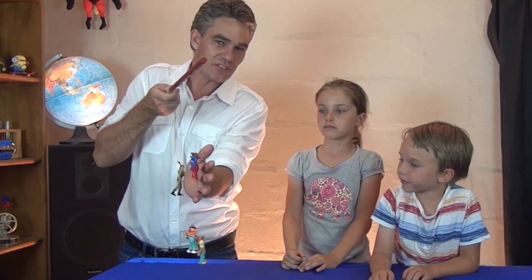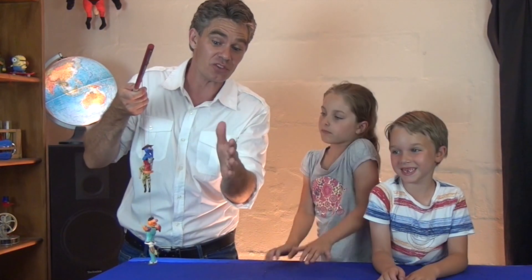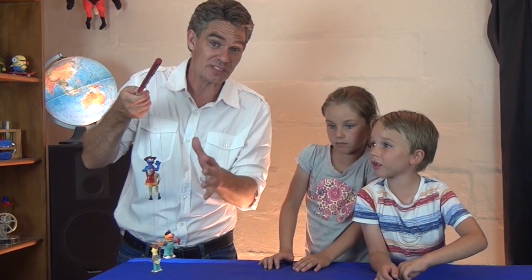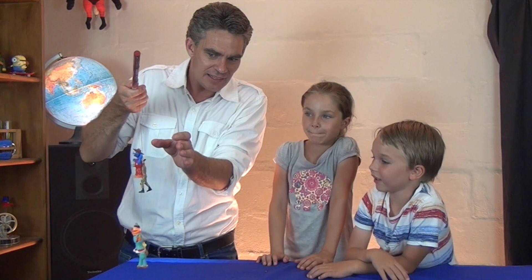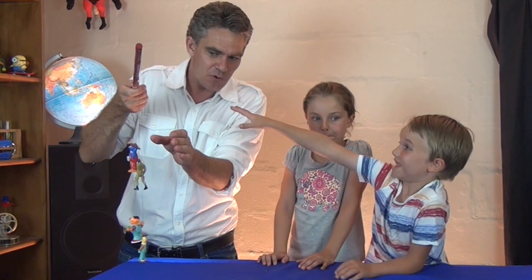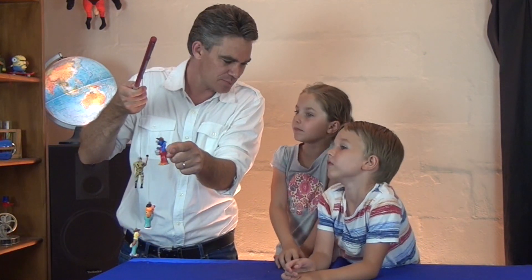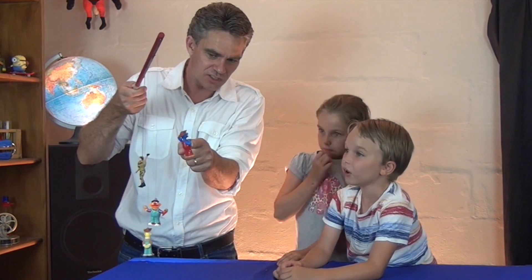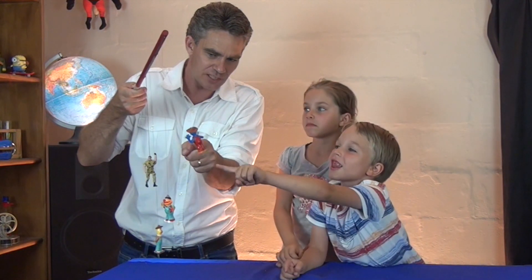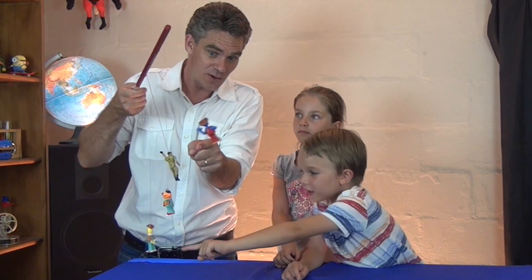Any idea how this works? Each one of these is a pendulum with a different length, and so they've each got their own period — the time it takes for them to swing forward and back — or their own frequency, how many times they swing in a second. All I do is look for a little movement and then try to match that movement. So for Grover, just a tiny little wiggle at the right time — you can't even see the wiggle — and he's doing it! Woo! Look at him go!